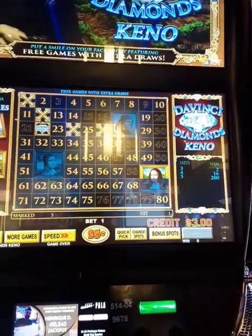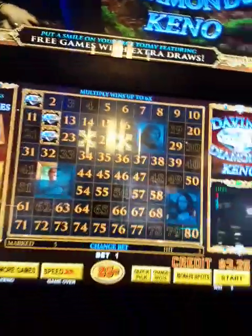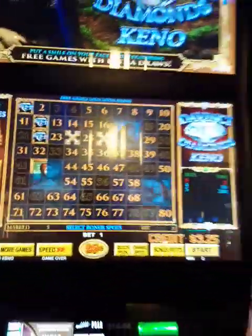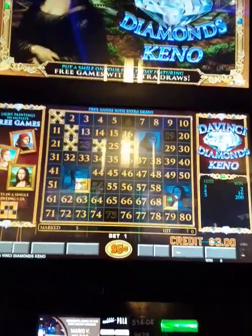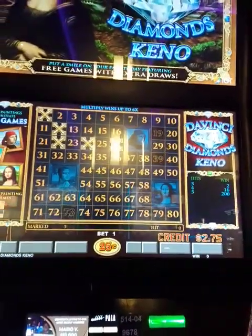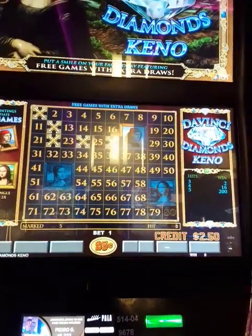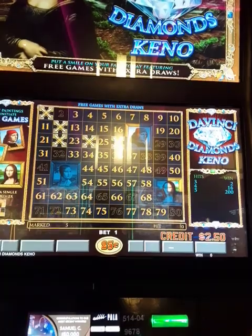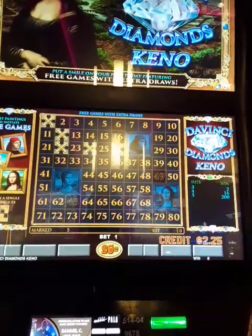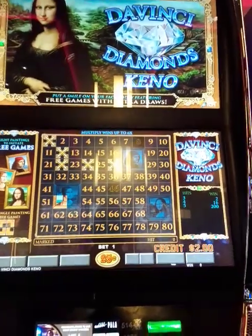Come on, three! I just won two quarters by hitting three numbers. At least it shows that I picked some decent numbers. No...